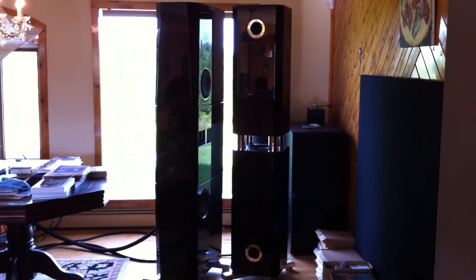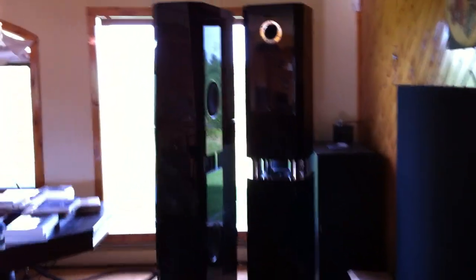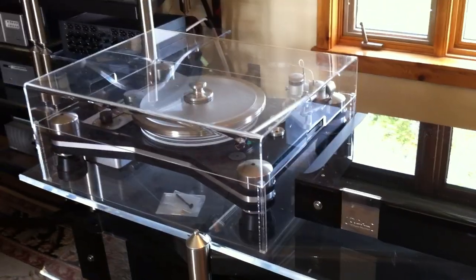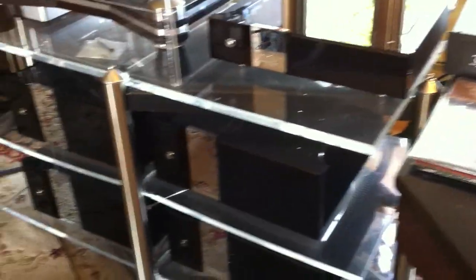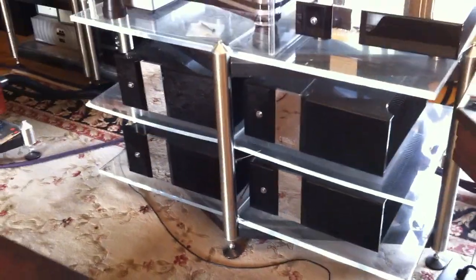These are the Tidal Sunray speakers with the T1 subs, and we're coming up to them — here we go. There's one there, and there's the Sunray. We've got a VPI rig here, TNT Dynavexor XV1S, Tidal Preamp. A lot more Tidal stuff here, really tasty.